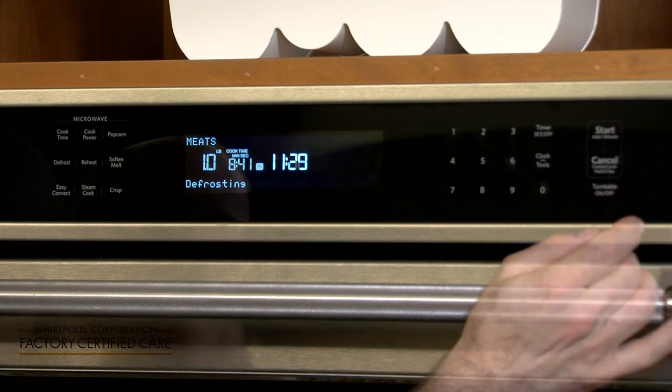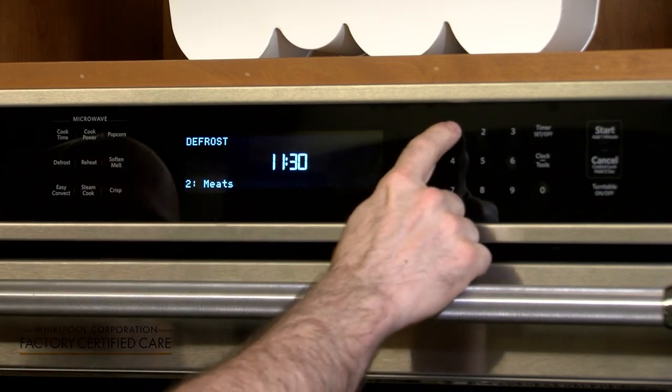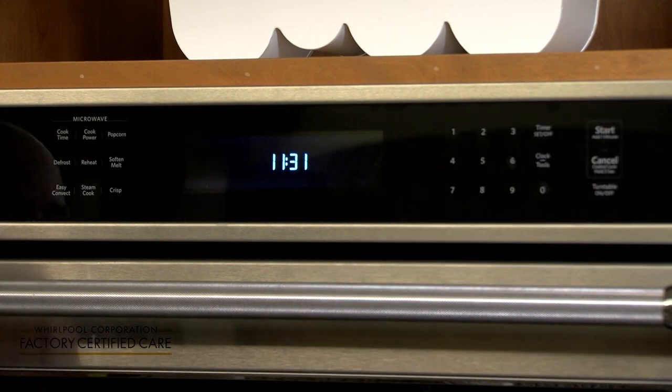Hit start. Now let's defrost something else — we're going to defrost poultry. Hit one for one pound, then hit start. It'll defrost based on the size and weight of the food inside the microwave, and that is how you use your defrost function on your microwave.